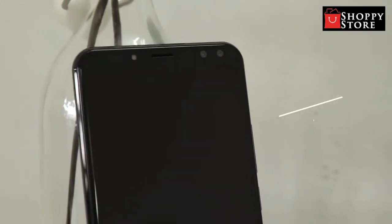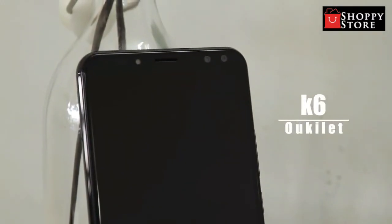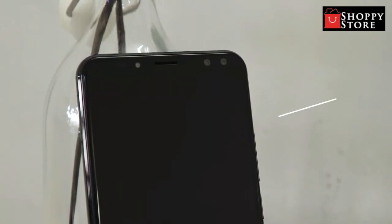Today we have prepared a small presentation of the new smartphone Oukitel KEY6. First of all, I would like to talk about the design, features, performance, and the camera test.